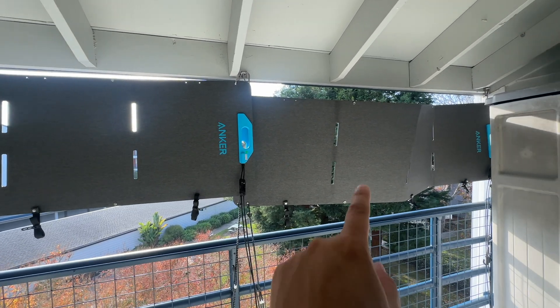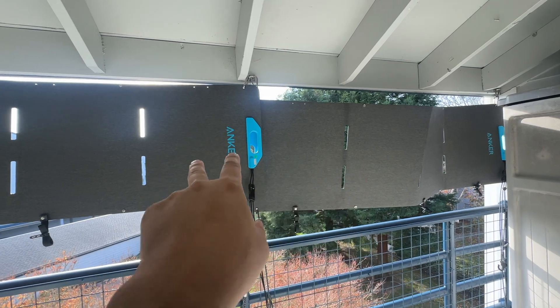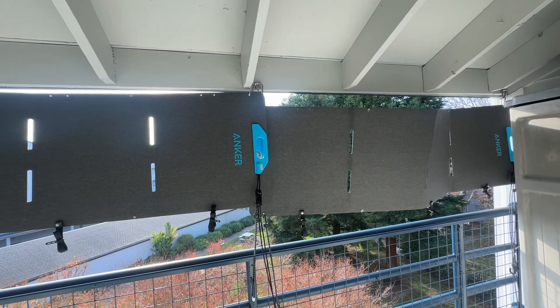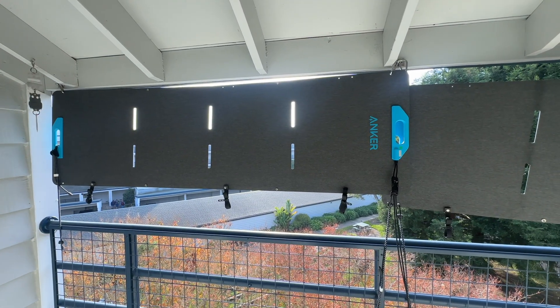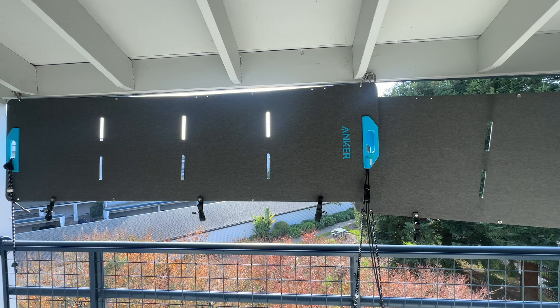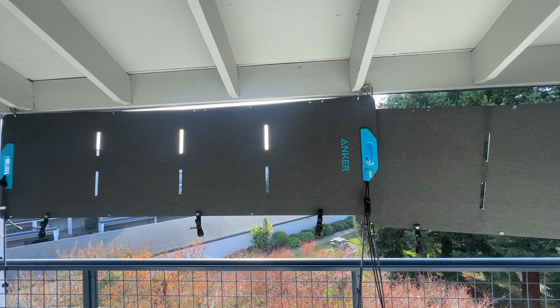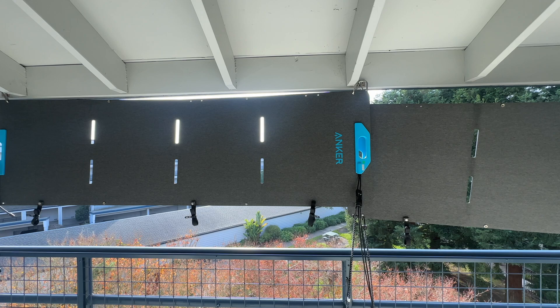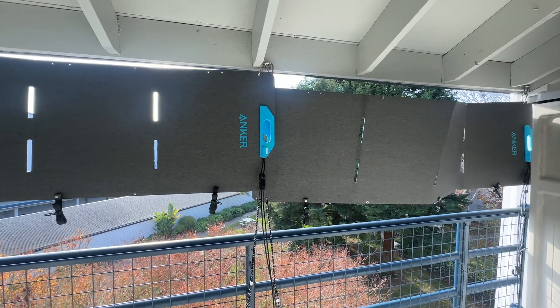The other thing I did is I removed the foldable stands from the solar panels, because I'm not putting them on the floor. It makes them lighter to lift up, because when I install these I do have to lift them above my head. Without the stands it's just a little bit easier. The stands on these are completely removable and replaceable, so I removed them just to make the solar panels a bit lighter to hang up.